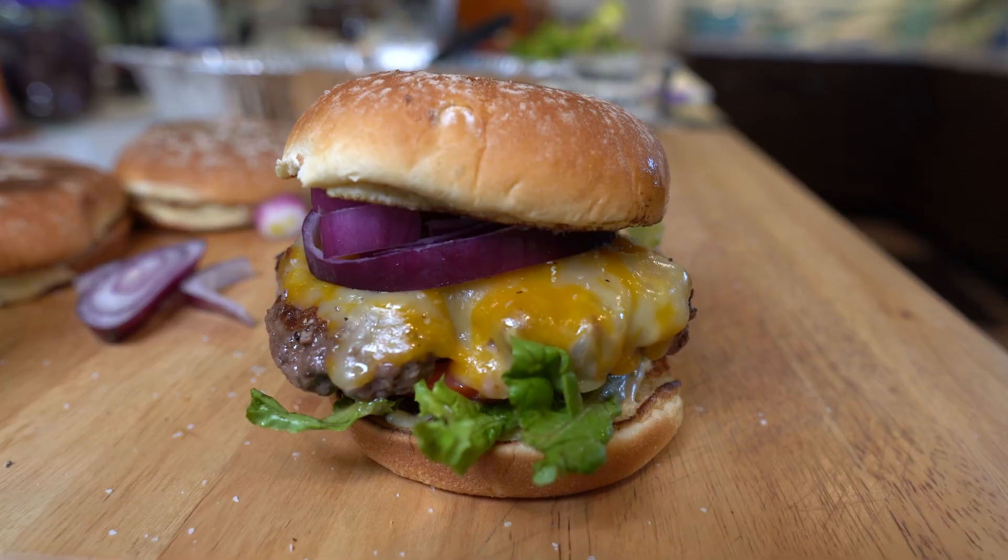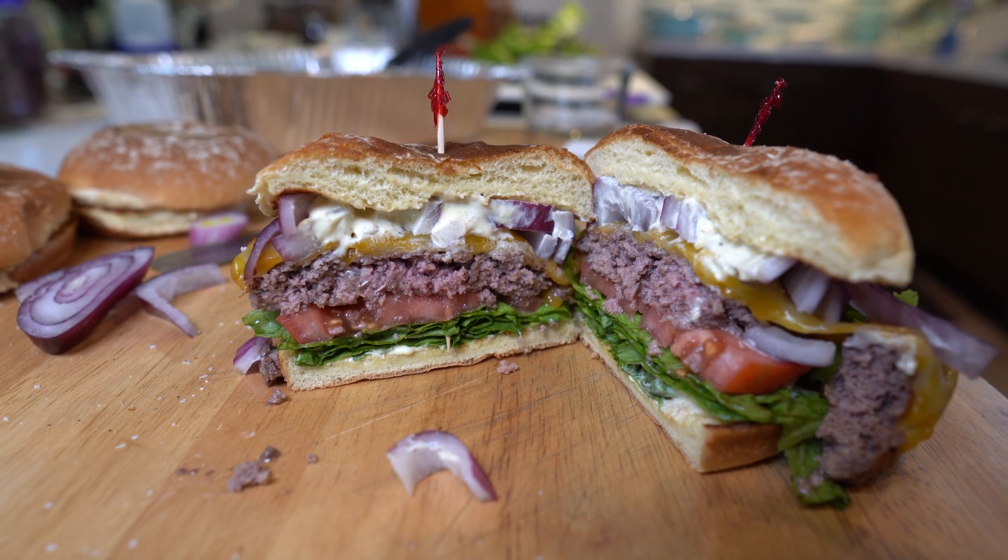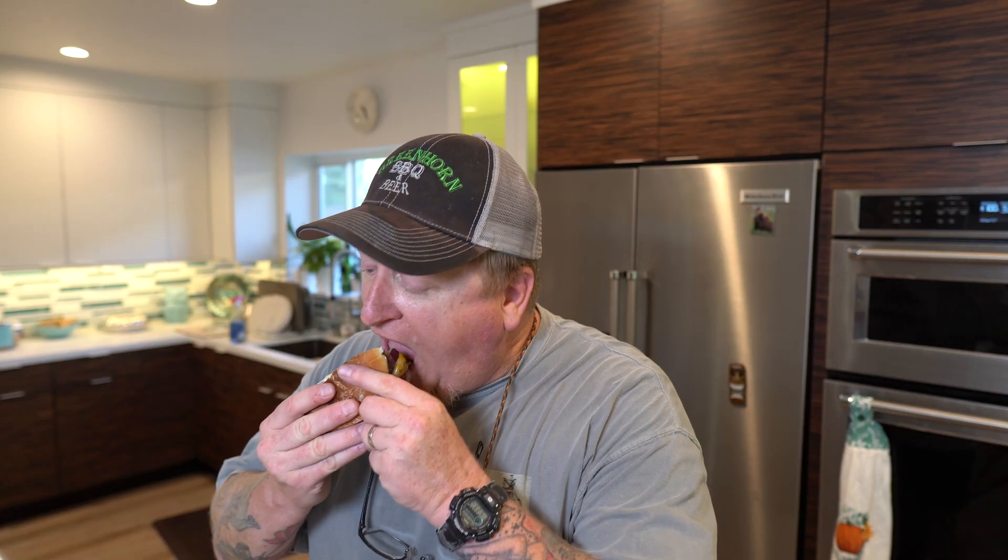Alright guys, hope you enjoyed this video. My goal here was to show you five secrets I like to use when making the perfect burger. If you even learned one thing, then I met my goal to share with you how to create a better burger.